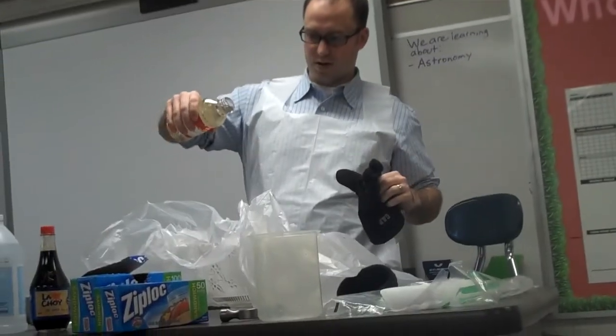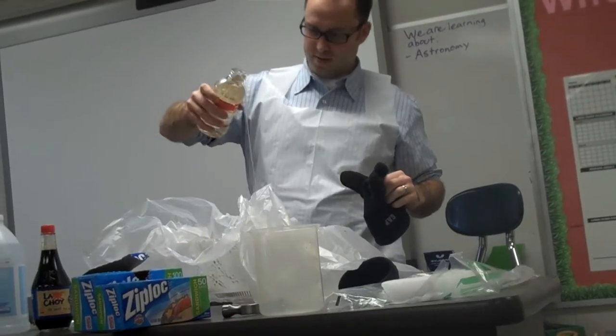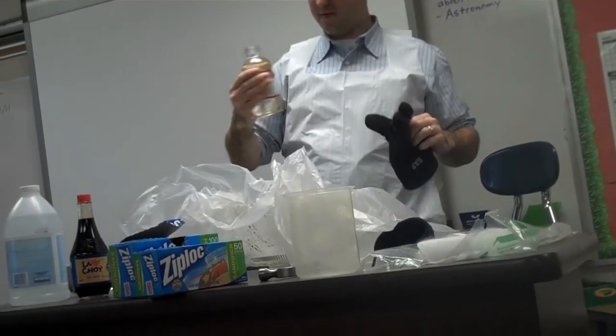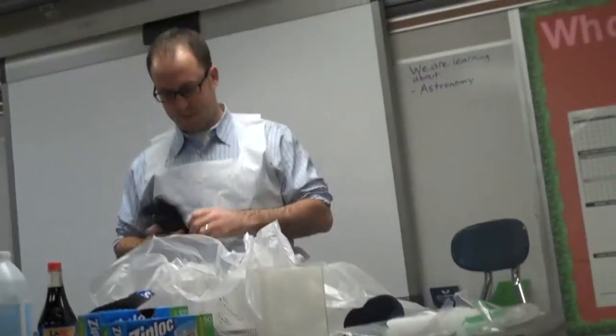Okay, it's really thick and gooey. Woah! That looks like syrup. It looks like medicine. Okay, that's probably what's called corn syrup.